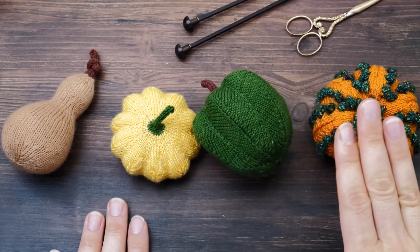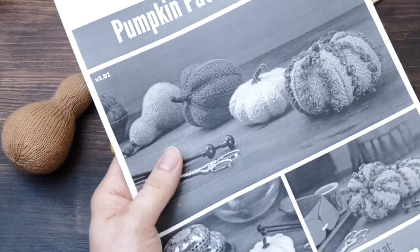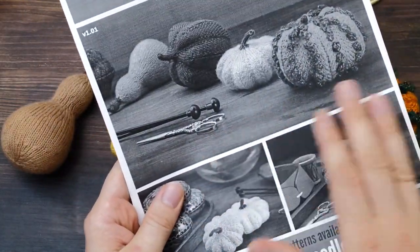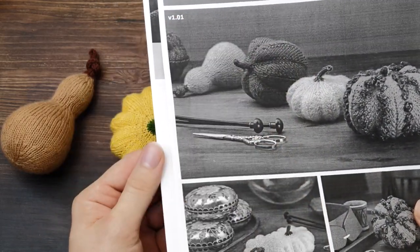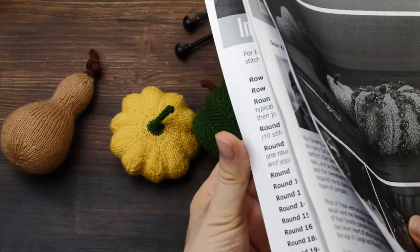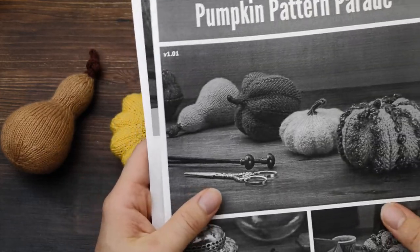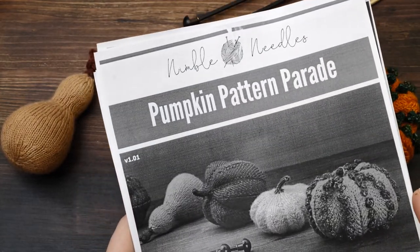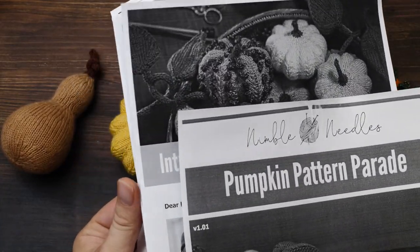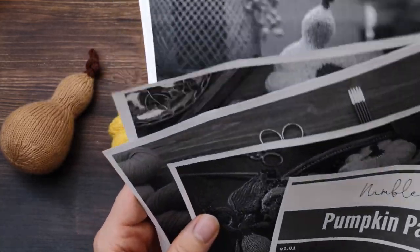Here we have all four types assembled again. Let's quickly take a look at the pattern. I printed it out for your convenience just in black and white to save ink, but the pattern is definitely in color. It has altogether 12 pages of easy-to-understand written instructions, and it comes with tons of additional pictures and all the things you need.